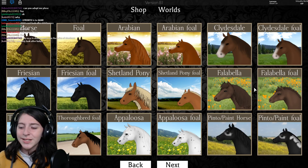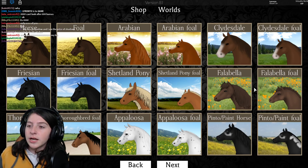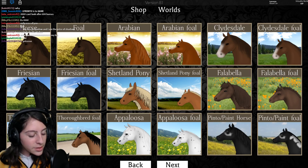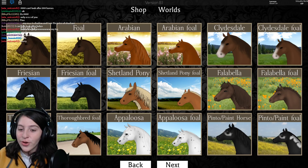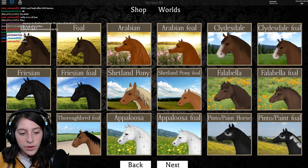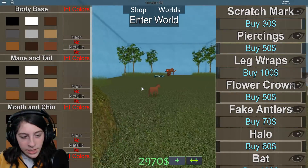I know I'm definitely going to say this wrong and everyone's going to correct me, but we're just going to call it 'the Falla' because I don't want to say the full name. Anyway, we're going to take the tiniest foal and compare it to the other foal — oh my god, this is a tiny horse.